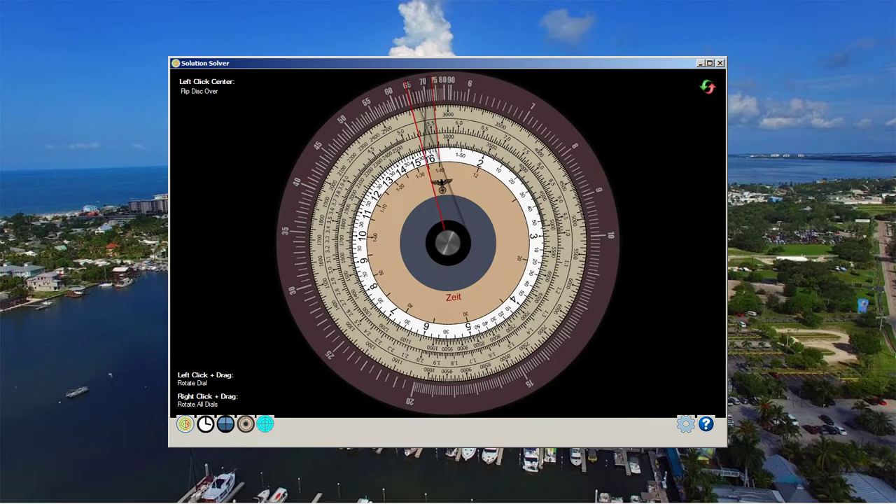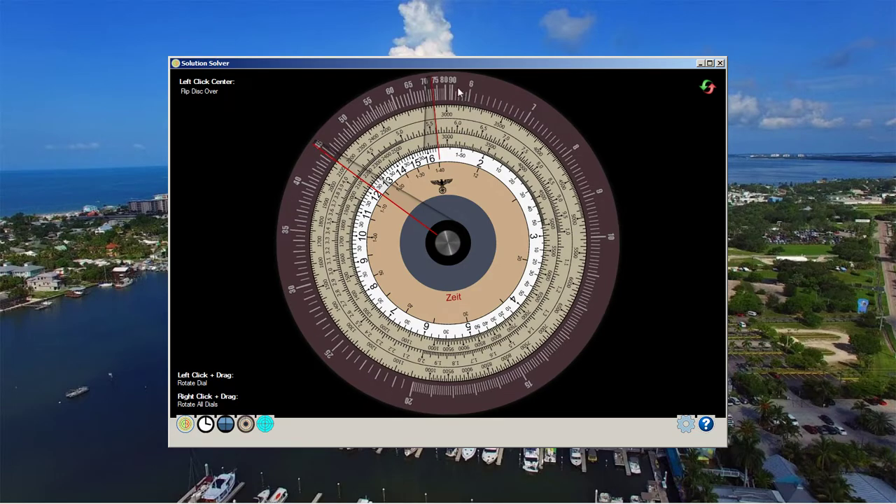This becomes different when the bearing is different. Let's say the angle on bow were still 73 degrees but the bearing was 45 degrees — you'd come over and say the constant bearing was 45 degrees, and the speed would read off as around 4.1 or 4.2. That's how you do that with this disk.